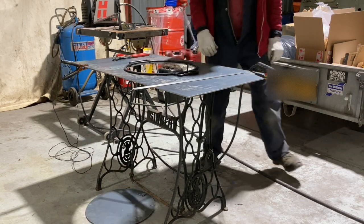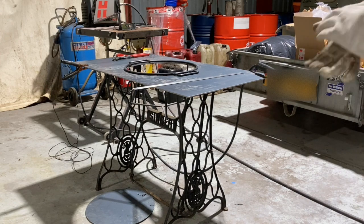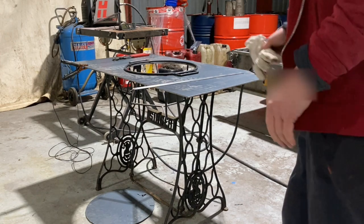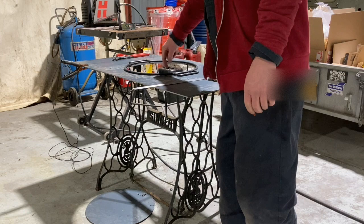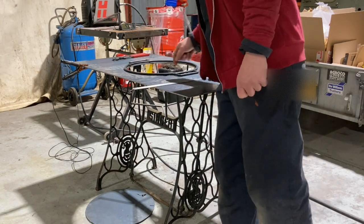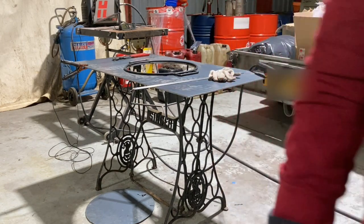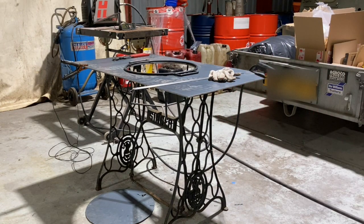I think that's going to work pretty nicely. I might put the grinder on just to clean these up and make them look semi-circular. I think it's going to do — it's going to be good.